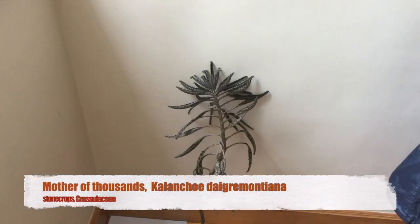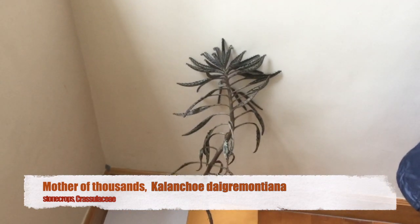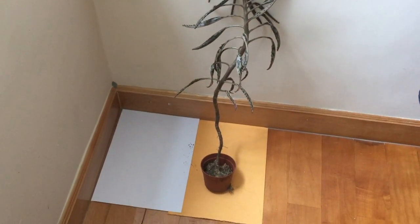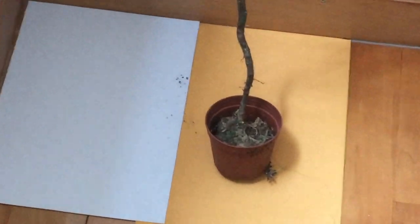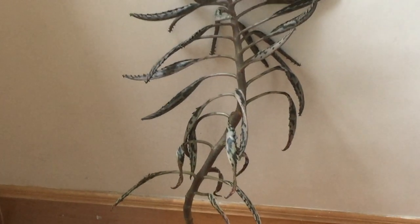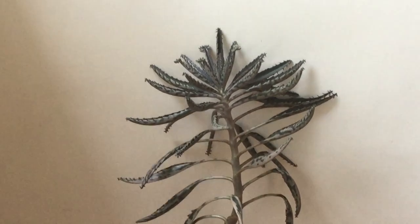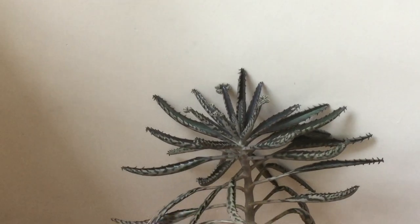The scientific name is Kalanchoe daigremontiana. It is a small single-stemmed succulent shrub that rarely, or perhaps never, grows over 6 feet in height. In terms of ecology, it is a highly adaptive, drought-tolerant succulent shrub with a fast growth rate that also reproduces really quickly. It is a pioneer species in the ecosystem, with an ecological niche similar to that of grasses, ferns, and daisies.